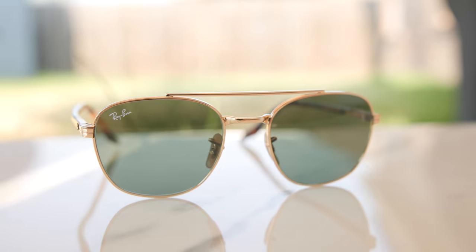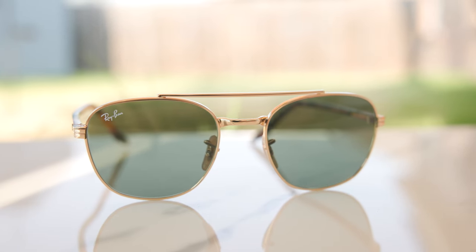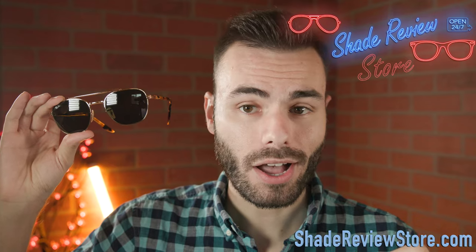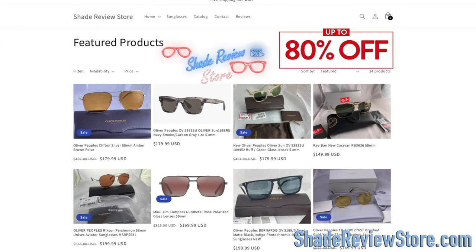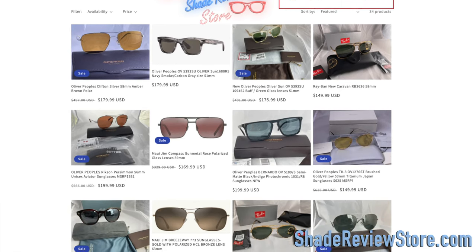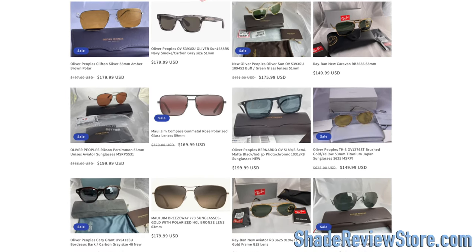Hey everyone, welcome back to Shade Review. In today's video, we are viewing the Ray-Ban RB3688 sunglasses. But first off, we thank today's video sponsor, our own website, ShadeReviewStore.com — the absolute best place to buy designer sunglasses just like these for up to 80% off the original MSRP. Again, the website is ShadeReviewStore.com, check it out.